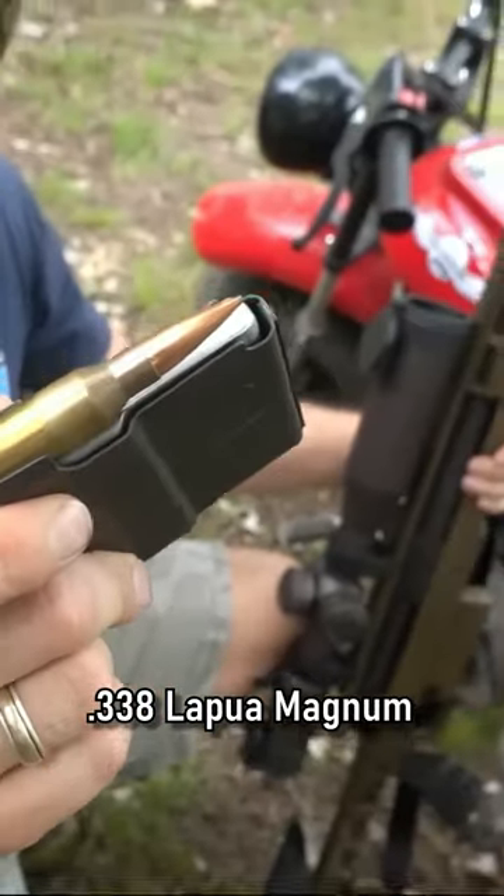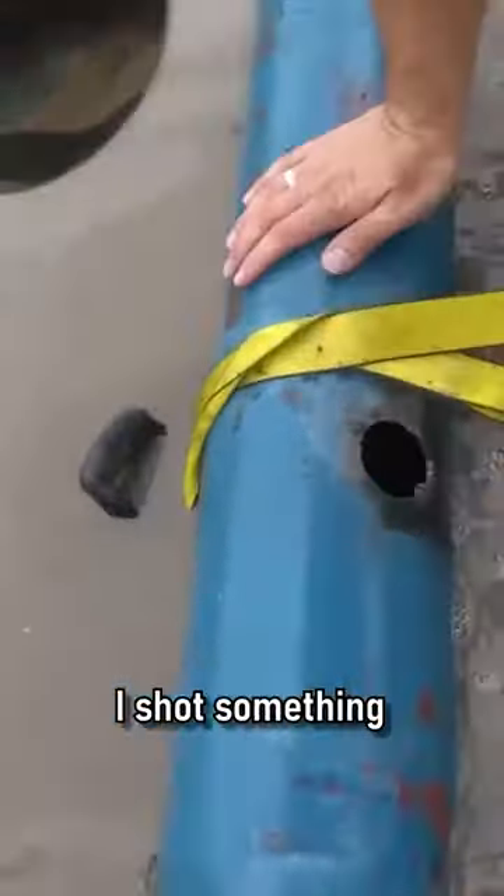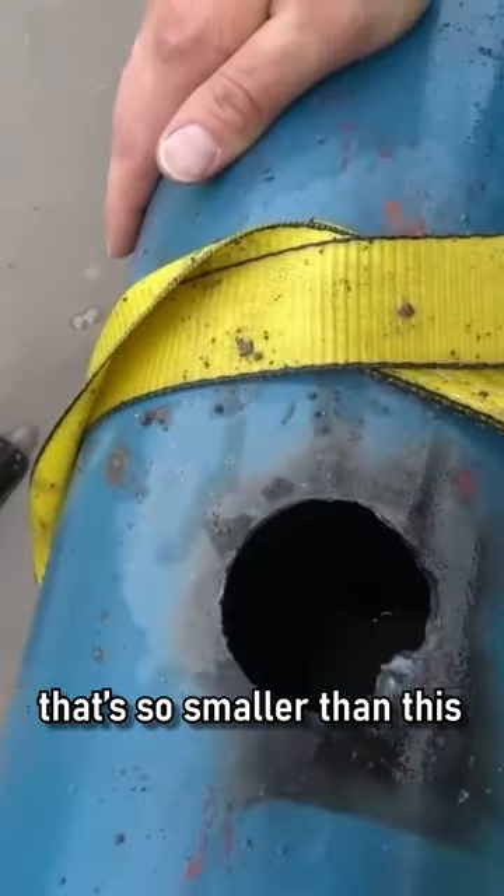This is a .338 Lapua Magnum. Whoa! Dude! I shot something that was so much smaller than this.